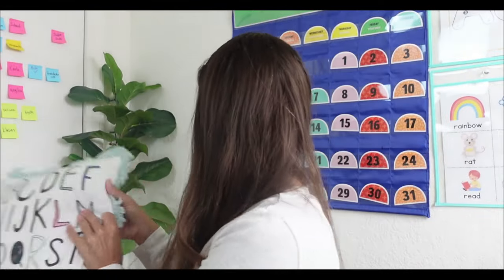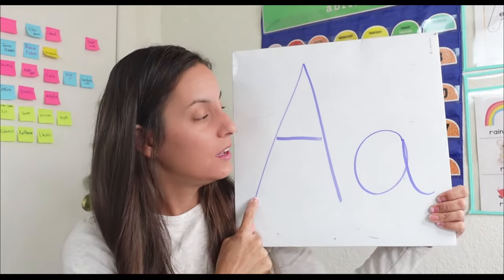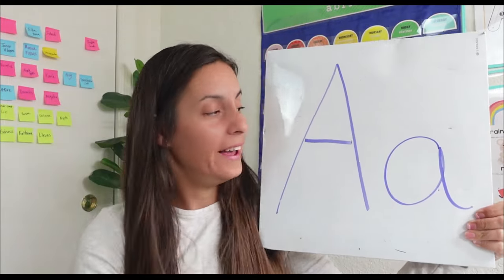Let's put our fluffy pillow over here. Do you know the letter A? Let's see all about the letter A today. Big A. Big A. Small A. Big A. Small A.